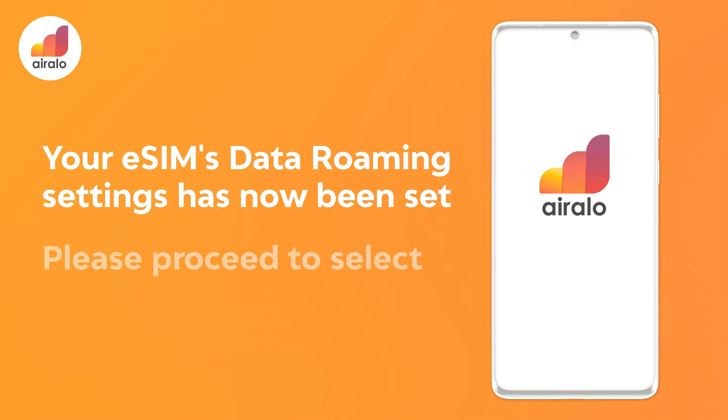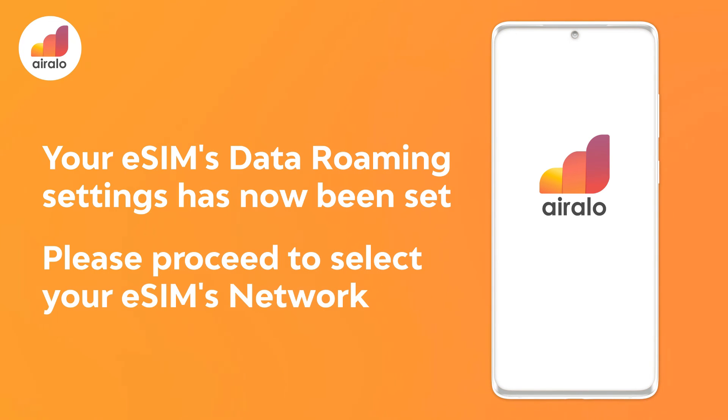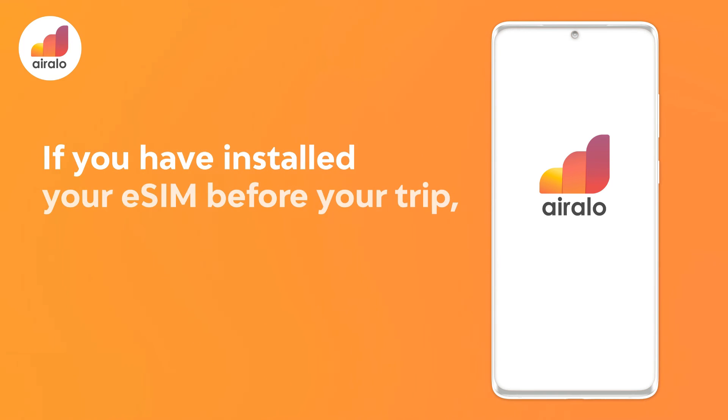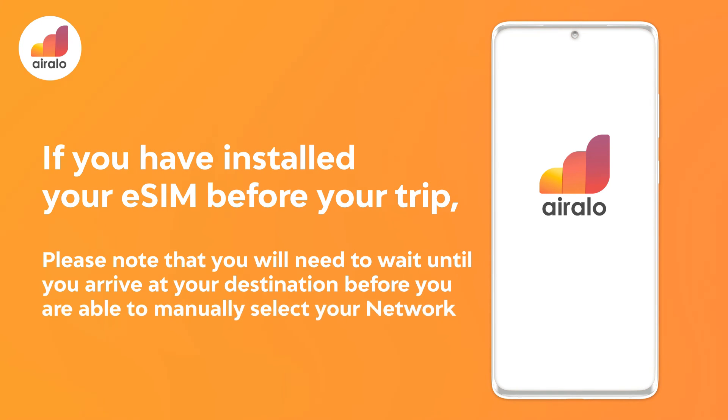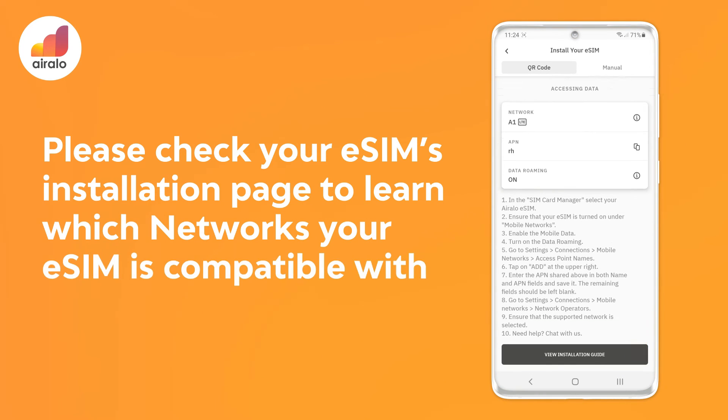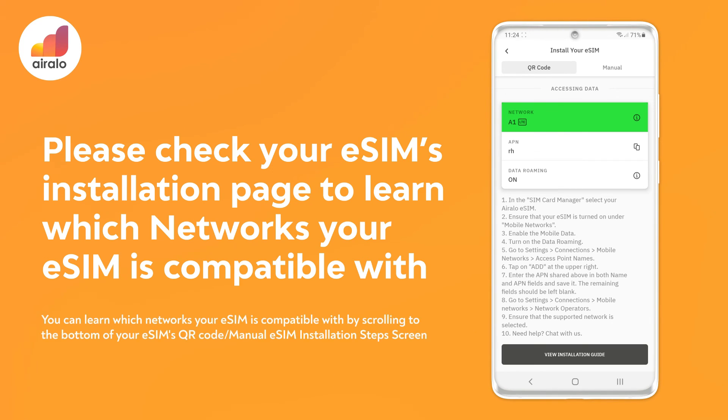Your eSIM's data roaming has now been set. Please proceed to select your eSIM's network. If you have installed your eSIM before your trip, please note that you will need to wait until you arrive at your destination before you are able to manually select your network. Please check your eSIM's installation page to learn which network is available. You can learn which networks your eSIM is compatible with by scrolling to the bottom of your eSIM's QR code or manual eSIM installation step screen.